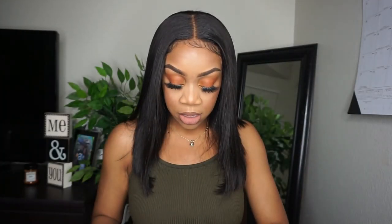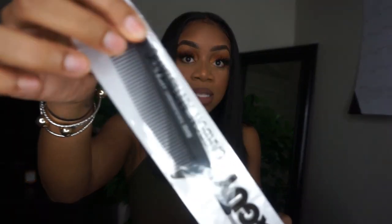We got nude wig caps. And these are tweezers! So I see what they did — they put your entire install in the box. You pretty much have everything you need: your hair, your wig cap for the bald cap method, elastic bands if you don't want to glue, tweezers to pluck your hairline, hair ties, clips, and a comb. You can order from them and have everything you need to get your hair done, whether you do it yourself or go to a salon. That's innovative!